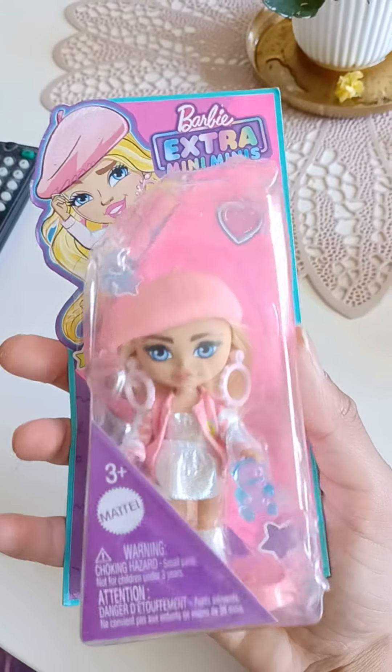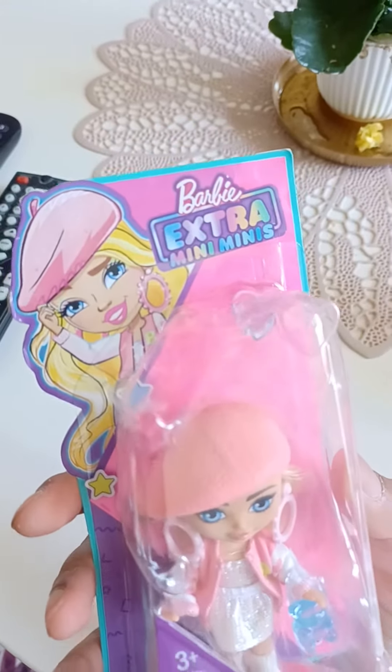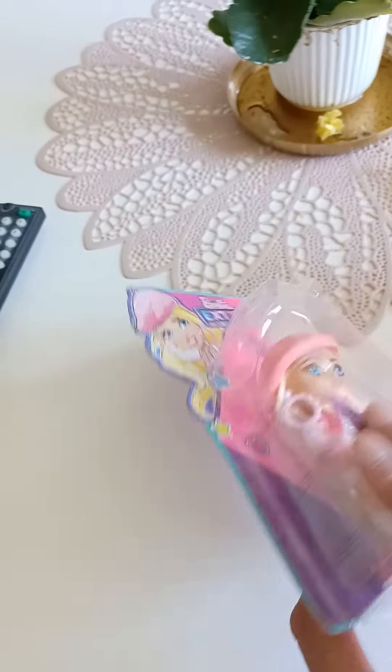So cute! It's from Mattel. I love the look on these boxes, it looks very classic Barbie. Let's open it up.